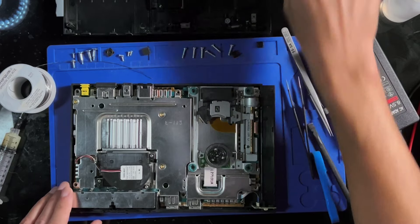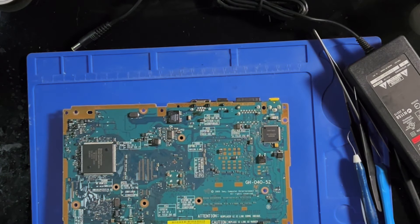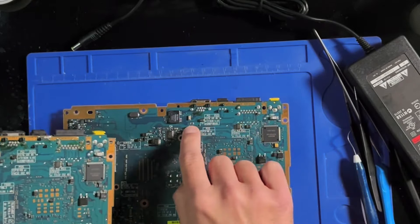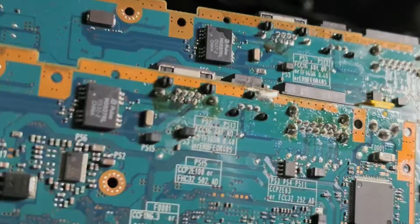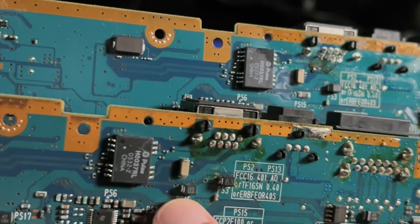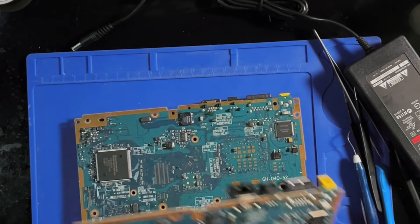Now I'm going to turn my attention back to the other no-power unit. What I found was a GH-4052 board. I have one spare GH-4052, so since this fuse is dead, I'm just going to take the fuse off this donor board from the same spot. As you can tell, even though they're the same exact board — GH-4052 — the fuse on the good board looks a little different than the PS15 fuse on this one. Clearly they came from somewhat different batches, but it's the same spot, same fuse.